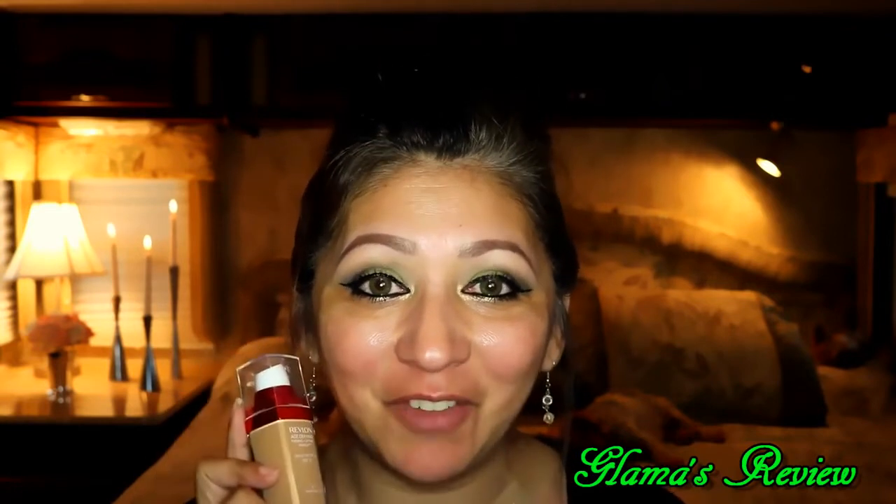Hi everyone, Glamour here, welcome back! Today I'm going to be doing the foundation review I promised. I'm reviewing the Revlon Age-Defying Firming & Lifting Makeup — I got it in the color warm beige. I'm going to do half my face so you can see the coverage. It's supposed to be medium to full coverage, so we'll see. I'll do this half first, leave the other half bare, and then finish the full face.